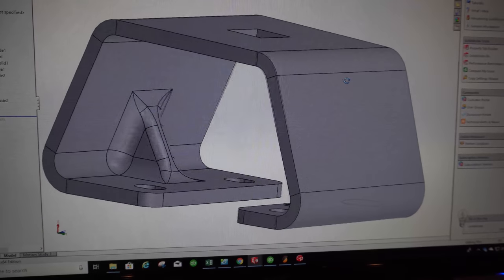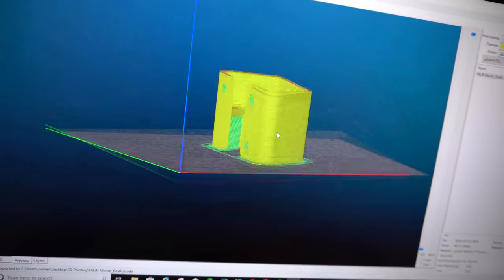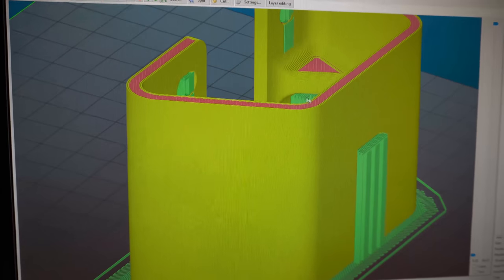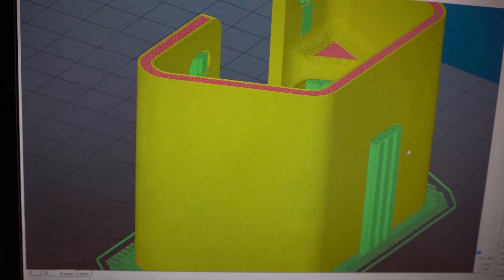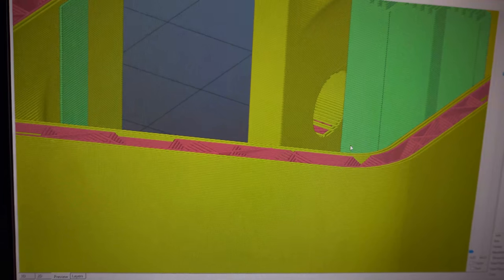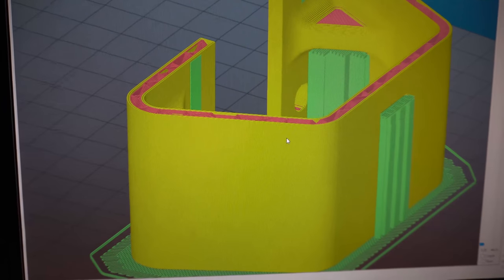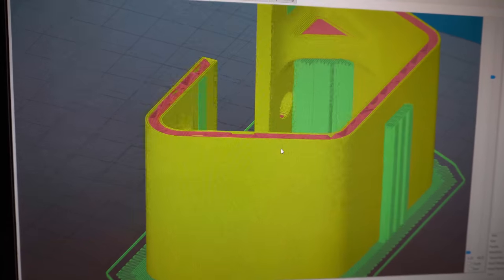We're going to go ahead and print this — I'll print a couple and then fit them up to the truck. From that model, I exported an STL file, which is a pretty standard file used by 3D printers. I use a program called a slicer to generate the G-code that the printer uses to create the model. The yellow is the outside, the red is the filling — which is not necessarily solid in a 3D printed part. The inside is filled with a honeycomb pattern because we don't need the strength that solid would provide. Solid can also impact the 3D printed part's ability to cool down and become solid without warping.